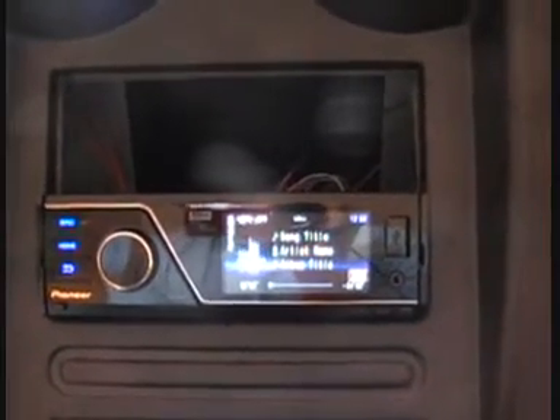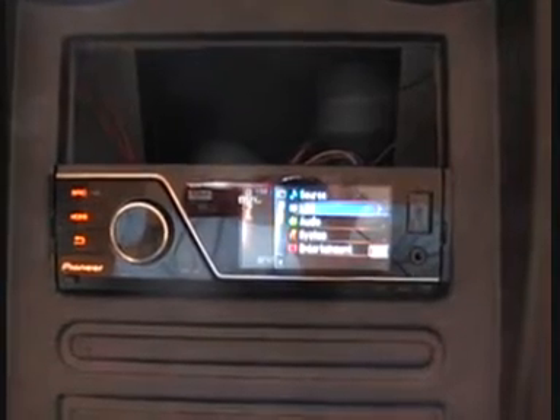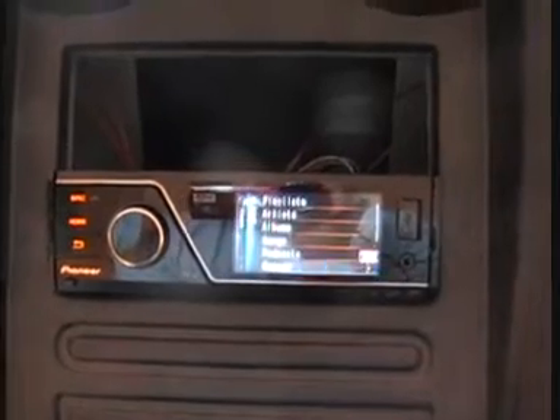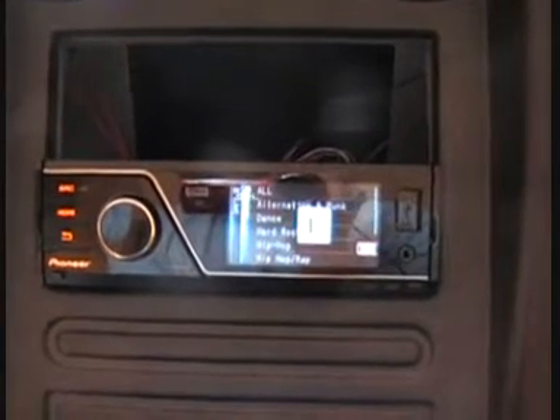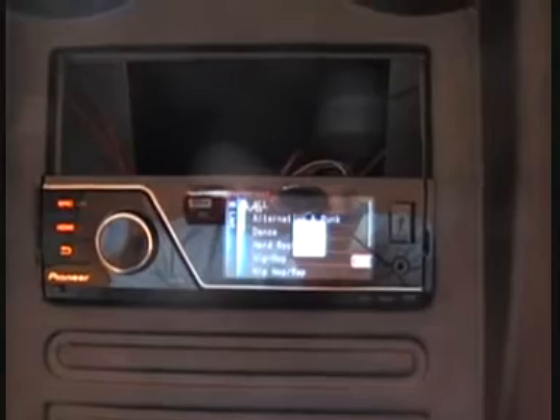The system has SD card, USB, and auxiliary input, and can also play the iPod or iPhone via an additional CD-IU50V cable. The stereo has a 4x50 MOSFET chip for the amplifier with an 8-band graphic equalizer and 7-band preset.